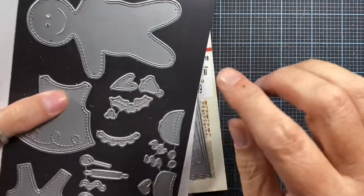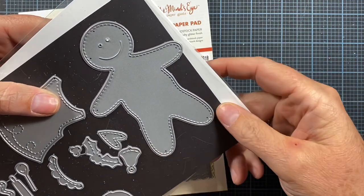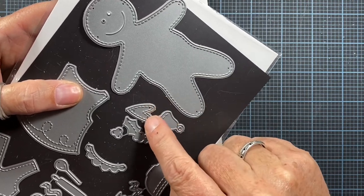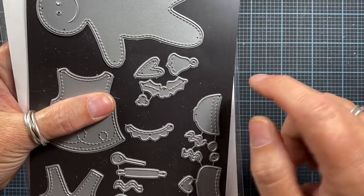I'm going to be using this holly die from the Primitive Gingerbread die set from Impression Obsession. That set comes with the Gingerbread Boy, the Belle, a cute little heart, and the holly with berries. I'm just going to be using that little holly piece.